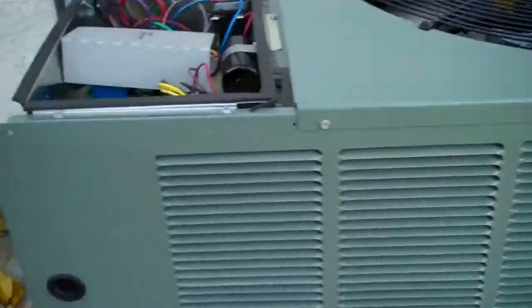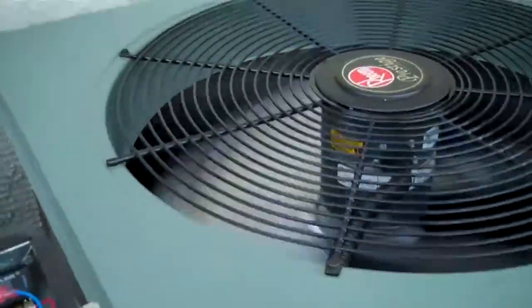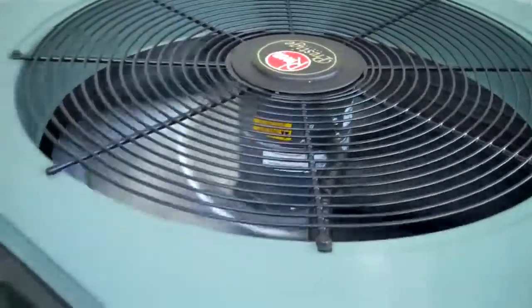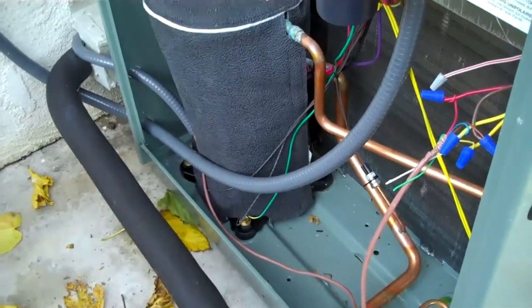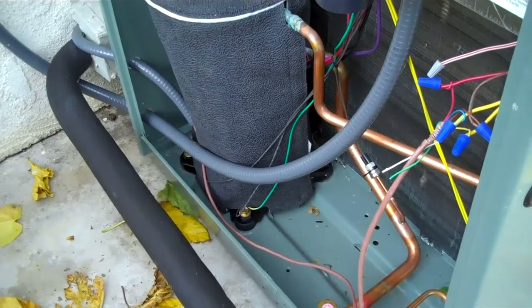Here's the RASL. It's a 2-speed connector fan motor. The thing is really quiet. It has a crankcase heater on it too — only in the 5-tons.